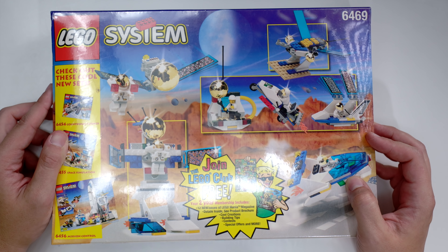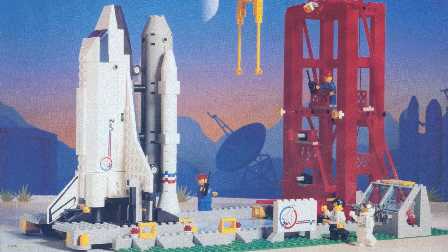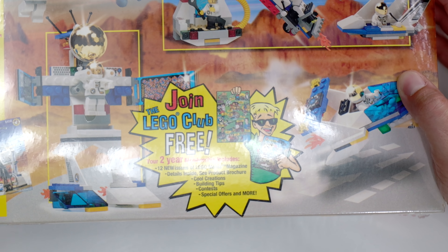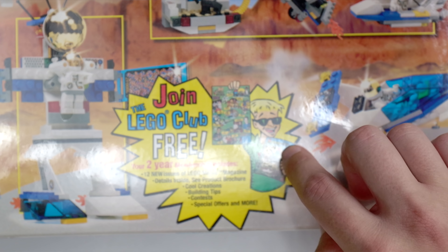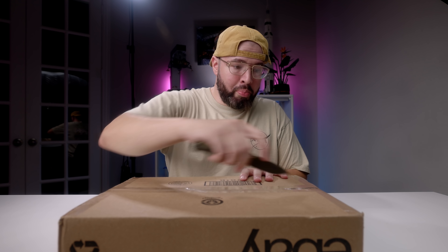Flip it over on the back — check out these cool sets: 6454 Countdown Corner, 6455 Space Simulation, and 6456 Mission Control. I had the 6456 Mission Control and didn't really like that one as much as the 1995 sets. And here — 'Join the LEGO Club for free, a two-year membership, includes 12 new issues of LEGO Mania Magazine.' Building tips, contests, special offers, and more. I love this — so 90s.